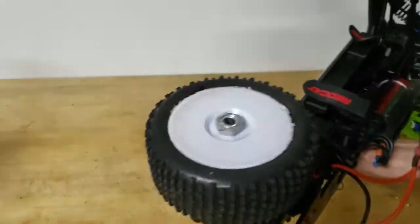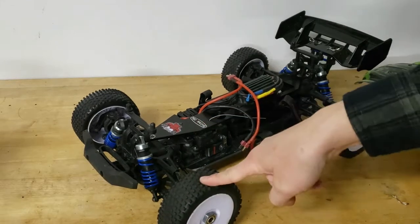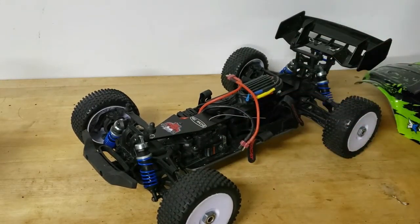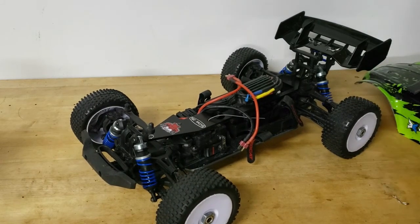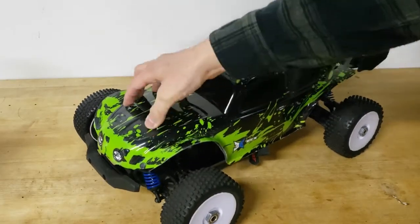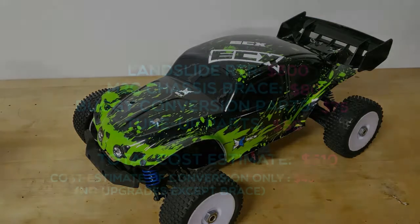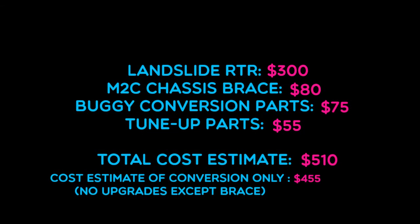Other than that, I really don't have anything else I want to change — it's pretty good. I'm going to get some on-road tires since I do a lot of street bashing, just to try them out. Overall, really happy with this thing and I absolutely love it. If you guys are interested in doing this conversion or enjoyed this video, please give me a like, subscribe, comment down below — all the good YouTube shenanigans — and I'll see you guys next time. Bye!